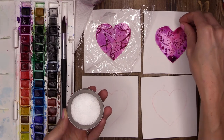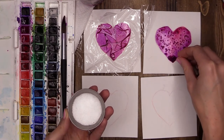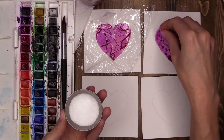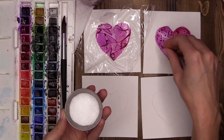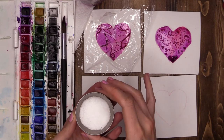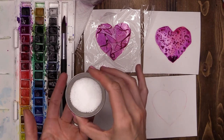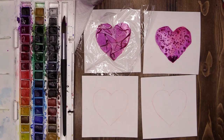When it dries it's going to create some beautiful little crystal patterns on top of the heart. This is one of my favorite techniques to use in watercolor painting — it's a really fun texture. Now different types of salt create different patterns. Large salt like pink Himalayan salt comes in large crystals and creates a different pattern. I'm using a fine grain sea salt here. Have a play around with different types of salt and see what you can come up with.